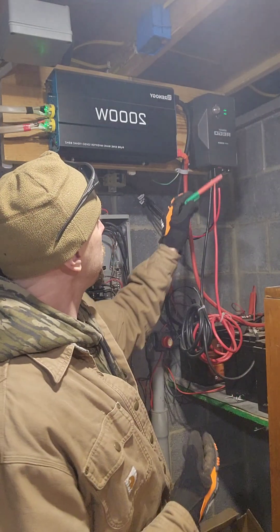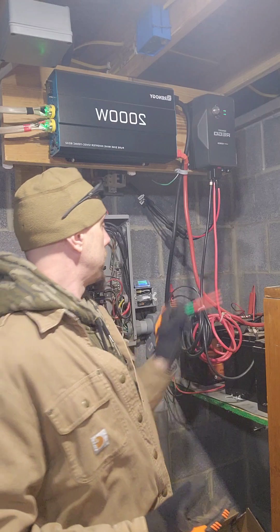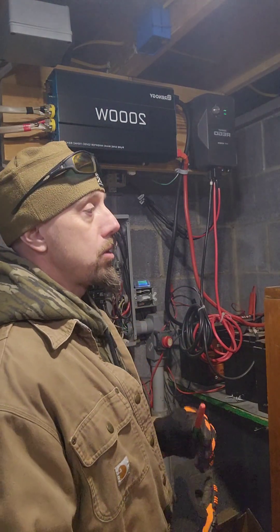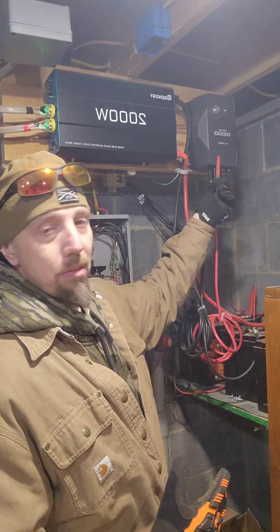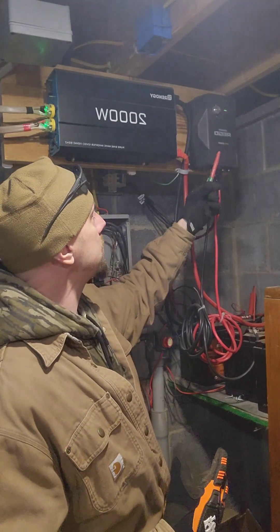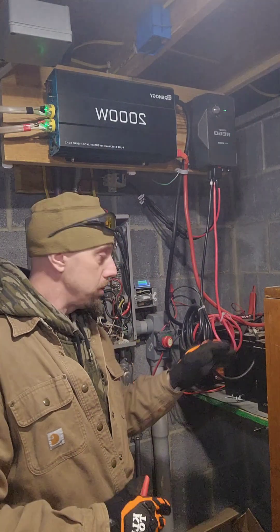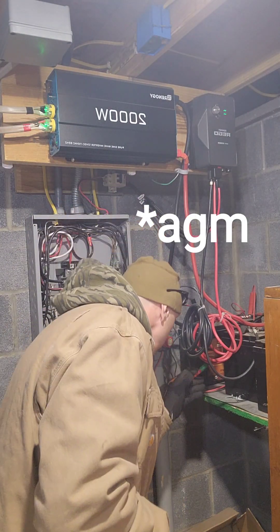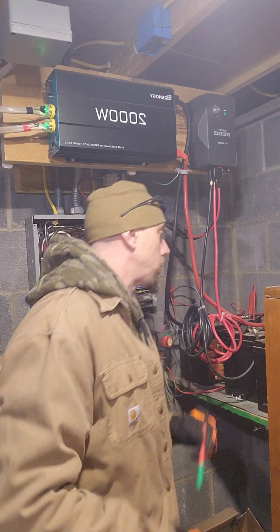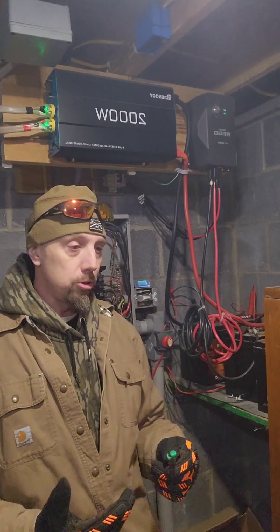The panels come down to this charge controller. This charge controller has multiple settings for different types of batteries, so depending on your needs it makes things easier to change. Right now we're running AGMs — they are VMAX SLR 125, 12 volt.